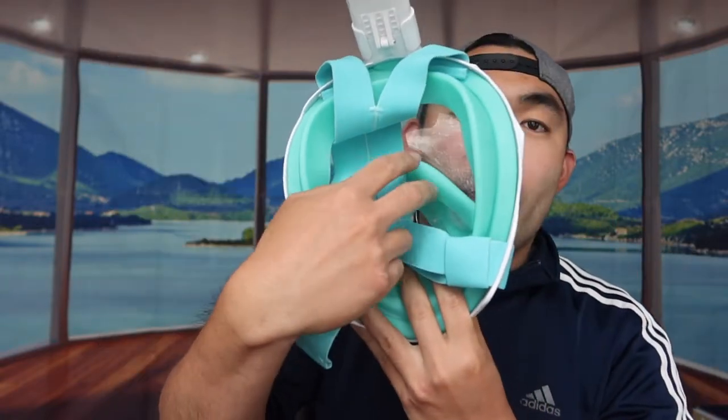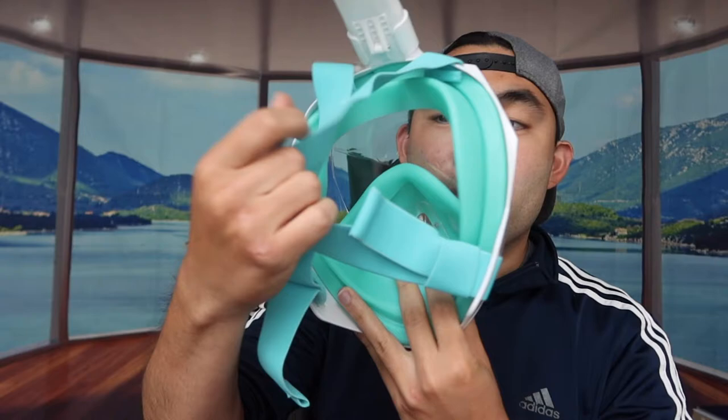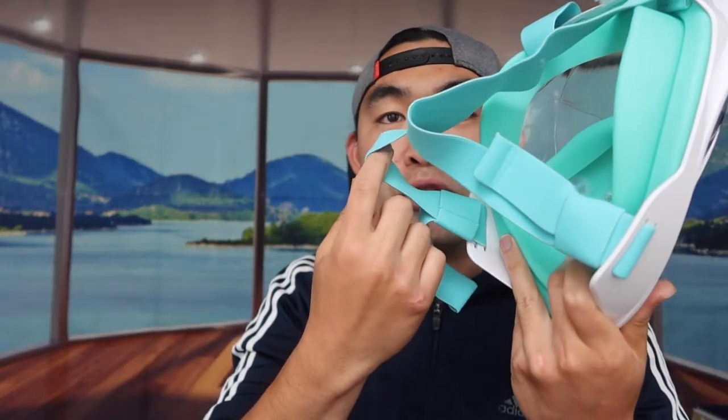This product comes in different colors, so you'll want to do your own research to see which one is best for you. On the back part there's a very nice strap that's super comfortable and adjustable, so you can make it tighter or looser based on your own preference. That is basically everything on the product itself — now I'm going to put it on to show you what it actually looks like.